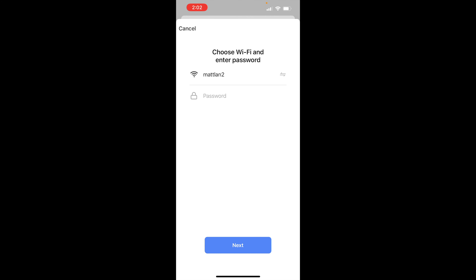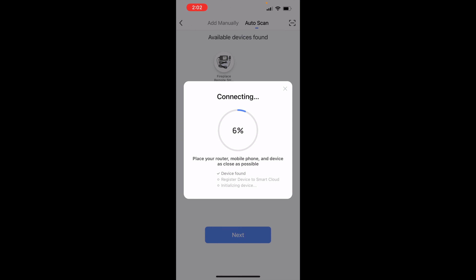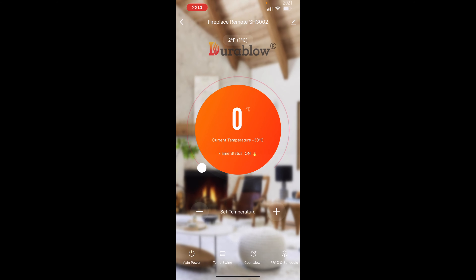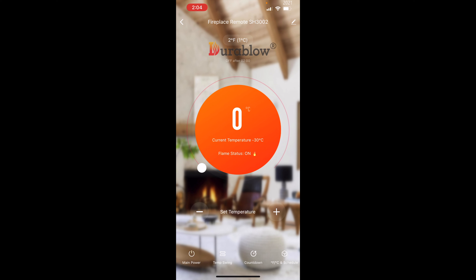Hit next, enter our password for Wi-Fi, hit done. Okay, now I think it's getting on my network. One of the features is a timer so you won't ever forget about the fireplace — once you turn it on you can say turn it off in two hours and it will turn off in two hours. That's pretty cool.